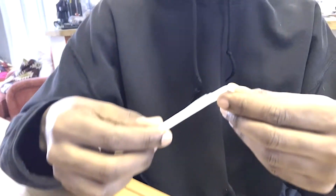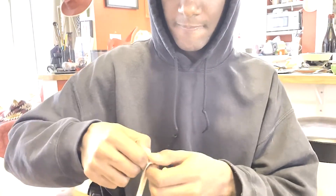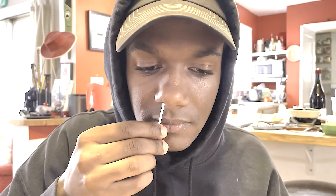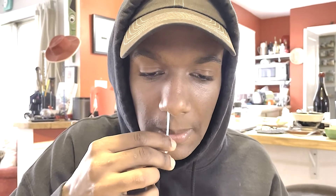Take the swab out of the packet and gently insert the swab into your nostril. Slowly rotate the swab at least five times for 15 seconds.